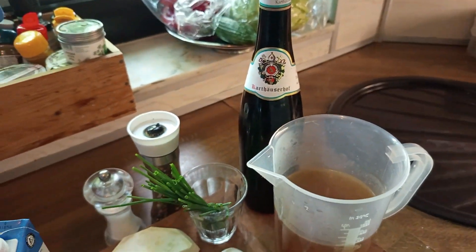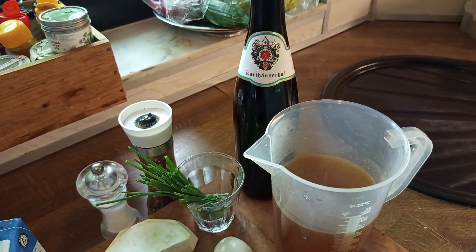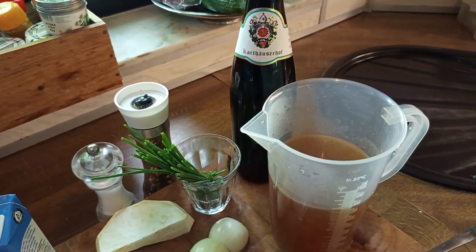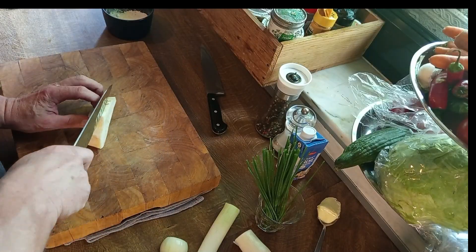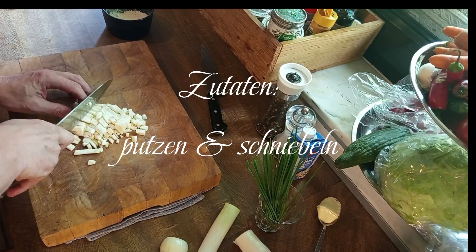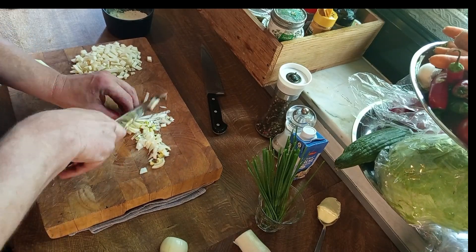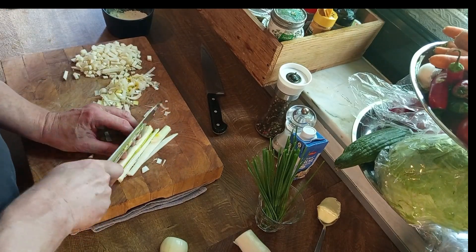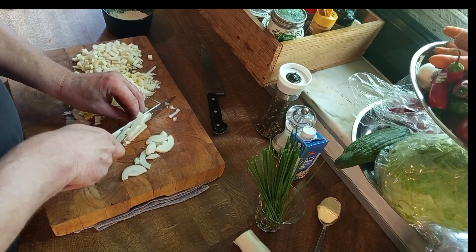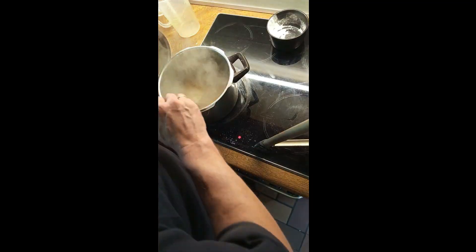Wobei ich jetzt echt sagen muss, ist ja Fauxpas — ich habe einen Riesling von der Mosel. Ups. Okay, aber es ist Riesling. So, ich habe einen Riesling.